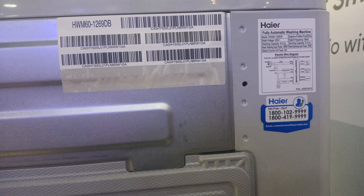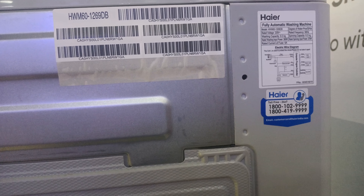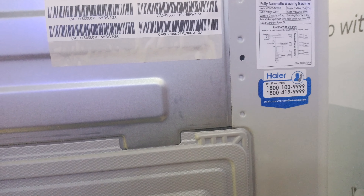On the back side we can see the barcode, manufacturing details, capacity information, and the IR toll-free number.